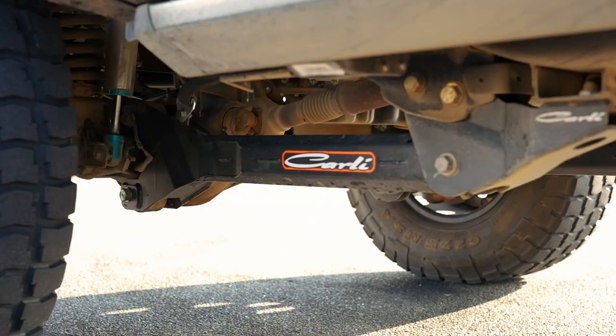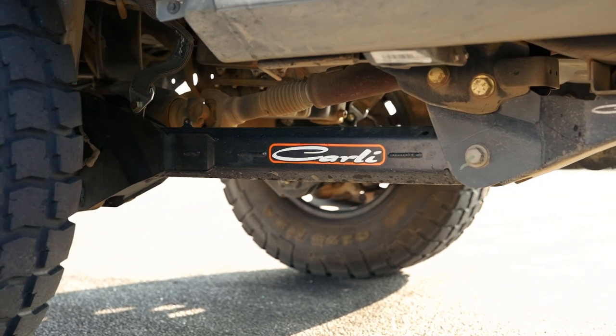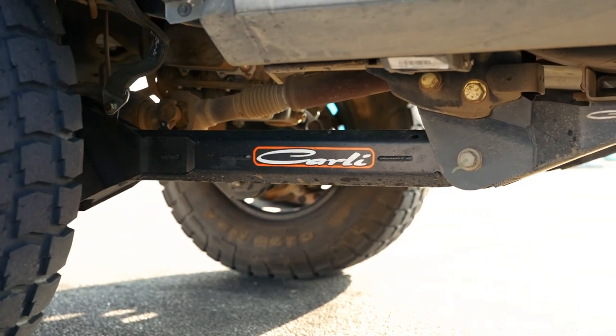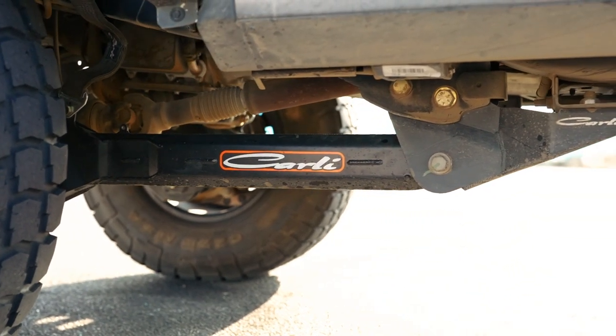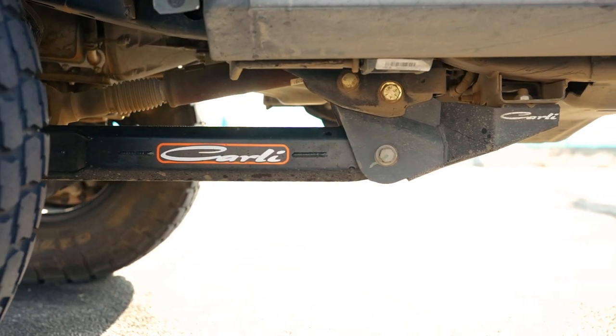The increased articulation from those as well as the radius arms allow this truck to really go anywhere he takes it. For those of you not familiar with the radius arm, they're going to get rid of the factory vulcanized style bushing. The Johnny joint that's in the Carli arm is going to allow just that little bit more flex that you can squeeze out of a true radius arm design.